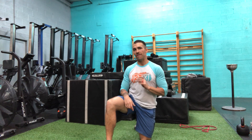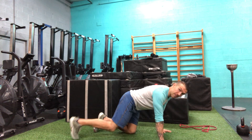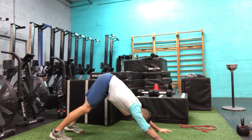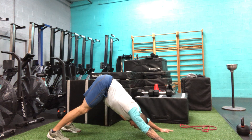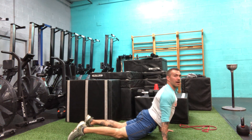After that we have five to ten reps of a Hindu push-up. Starting in a down dog position, lower and press — almost like you're sweeping from down dog, dropping the elbows, chest grazes the ground, lift the chest up, and reverse that movement back. Five to ten reps.